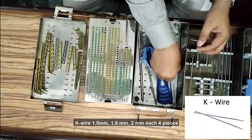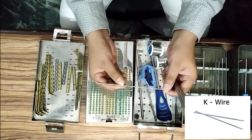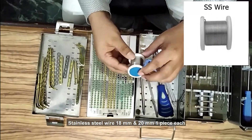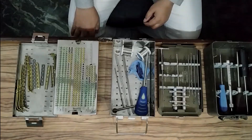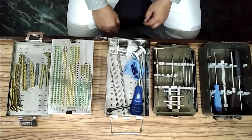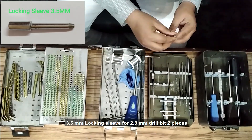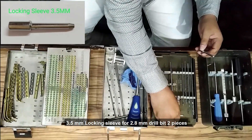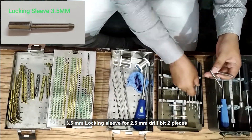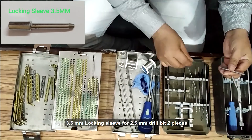K-wire: 1.5 mm, 1.8 mm, 2 mm — each four pieces; 2.5 mm and 3 mm — each two pieces; 4.5 mm — two pieces. 3.5 mm locking sleeve for 2.5 mm drill bit: two pieces.